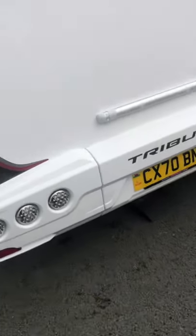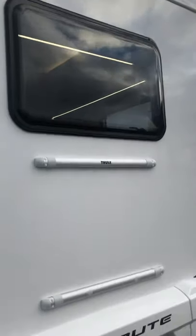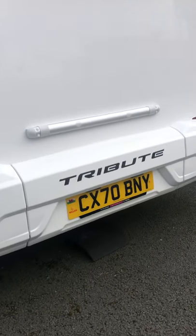At the top here is where your reverse camera is, just up there. And underneath the back end is where you've got a spare tyre.